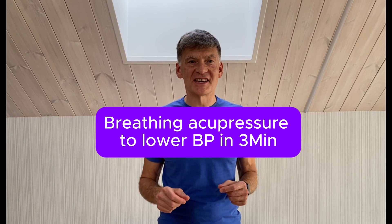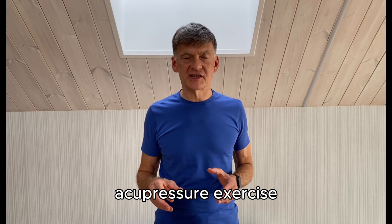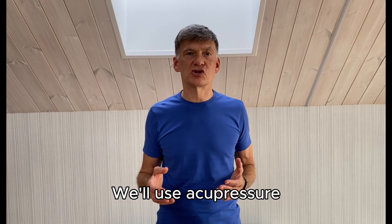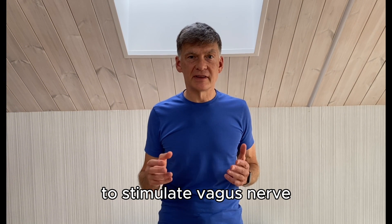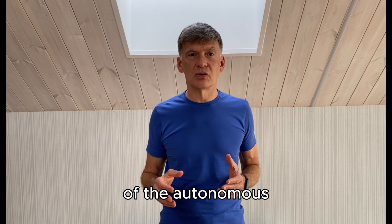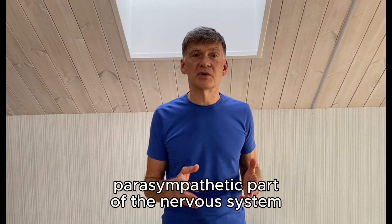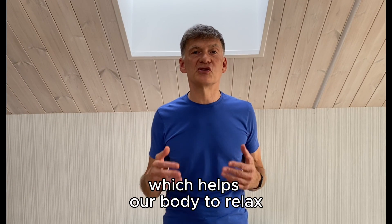Would you like to learn a new exercise to lower blood pressure and heart rate in just a few minutes? Let's do a combination of an easy acupressure exercise and 4-7-8 breathing. We'll use acupressure because it's an effective way to stimulate the vagus nerve, which is one of the key components of the autonomic nervous system, specifically the parasympathetic part, which helps our body to relax.